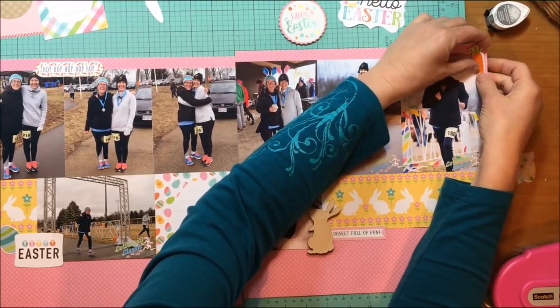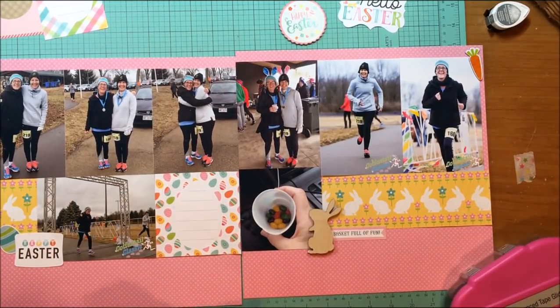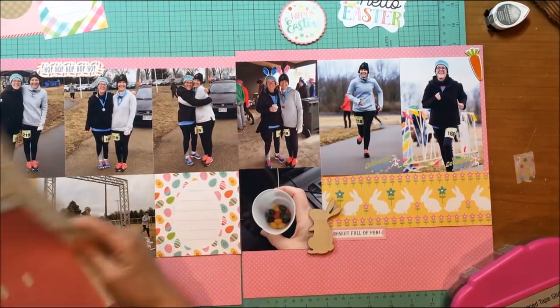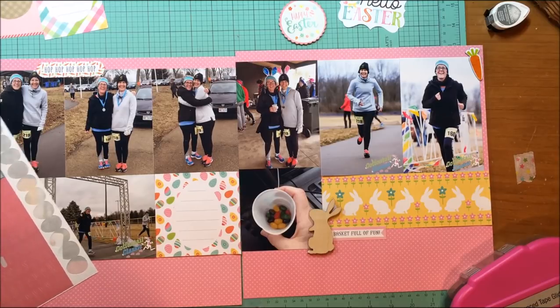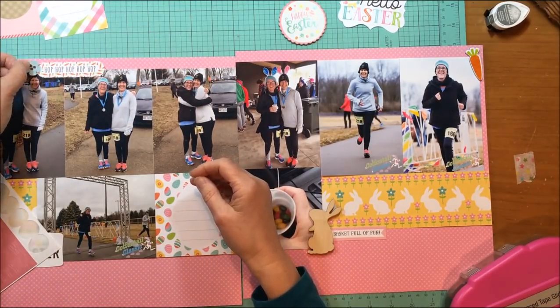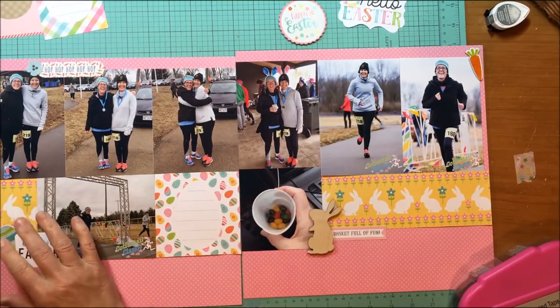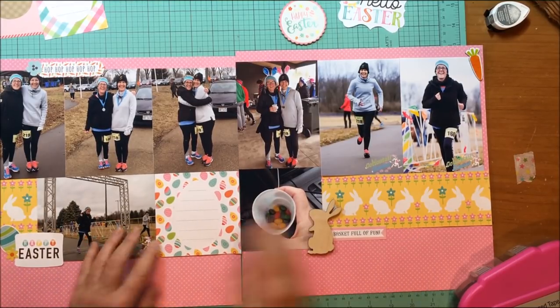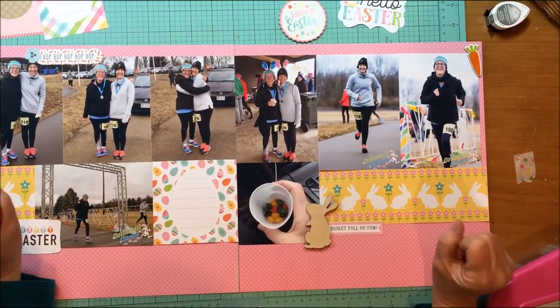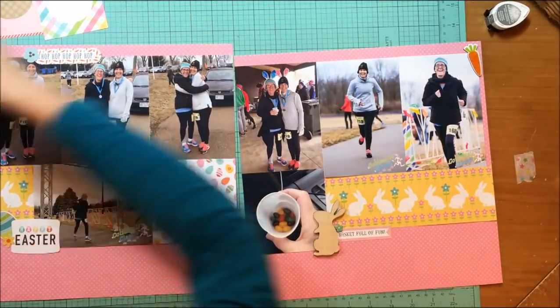I'm gluing my chipboard down because I don't want to find it at the bottom of my page protectors. Once I get these main elements down as clusters, I can add the smaller things in — that's what I'm doing now, looking for smaller pieces to use. I found a little floral sticker from the Echo Park Happy Easter element stickers, a little yellow flower also from the element stickers, and a chipboard flower from the Celebrate Easter chipboard accents, just to add a little more dimension.